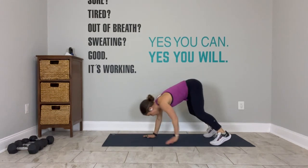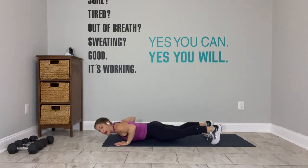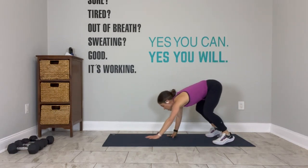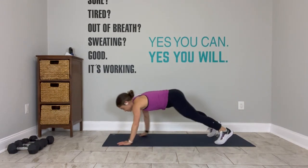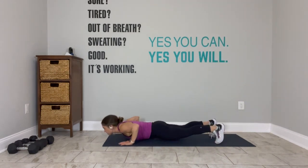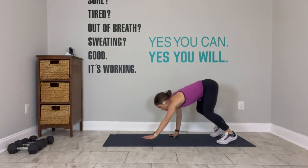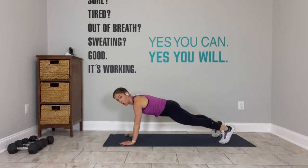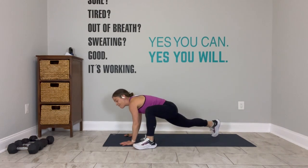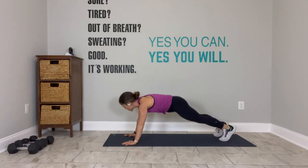Do it again — walk it out, find your plank, walk it in, stand up. If you feel good and you're ready, add a push-up. On your next one, make sure you get that push-up in, and then hold your plank. Press the heels of your hands down, spine as long. Bring your left foot outside your left hand, reach your left arm up, left arm down, left foot back.